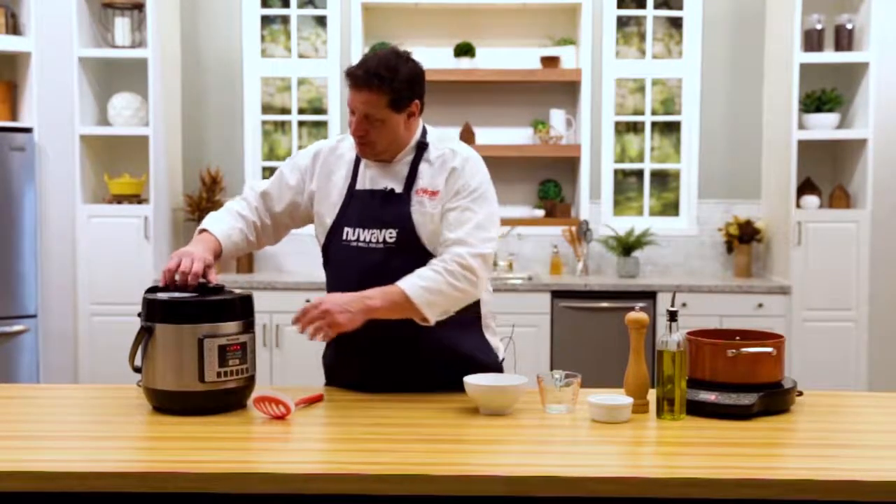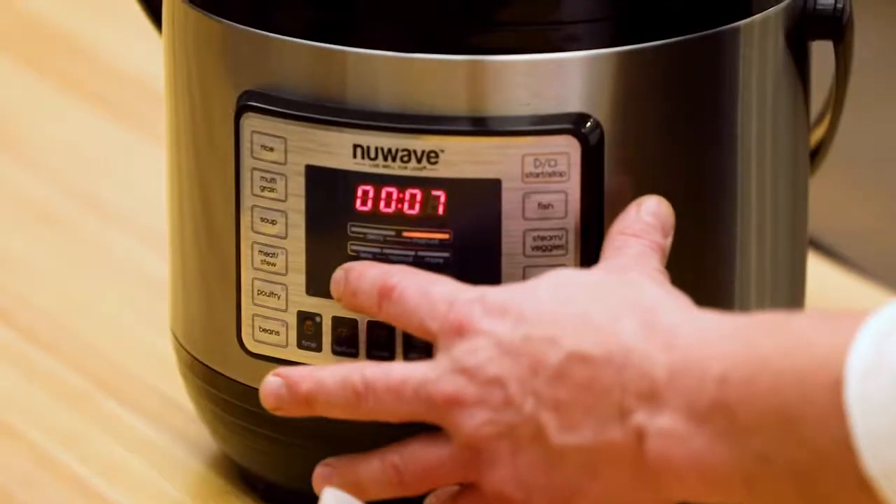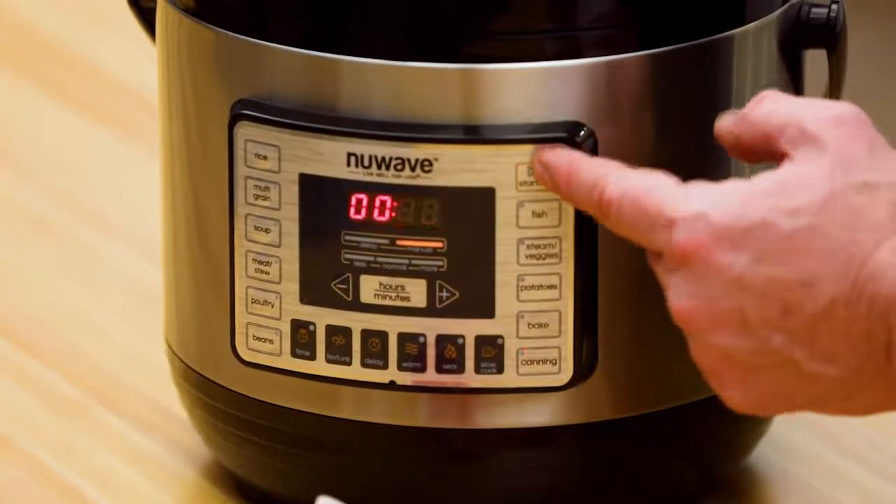Close the lid that simply, make sure it's locked. I'm gonna go to my canning button, six minutes, and I'm gonna hit start.